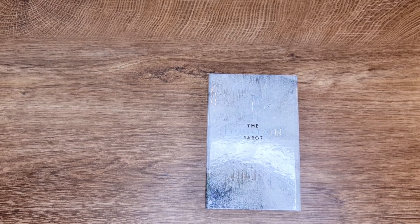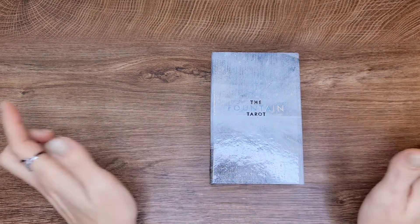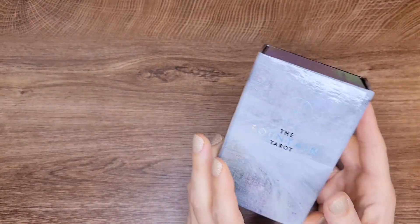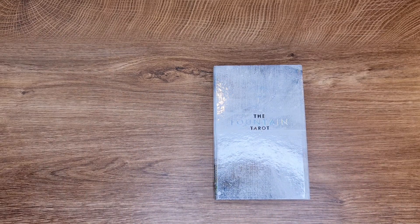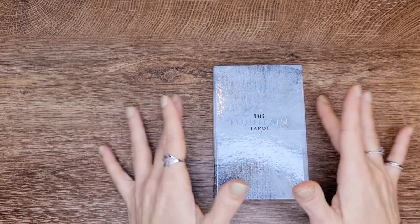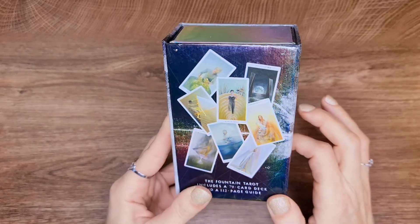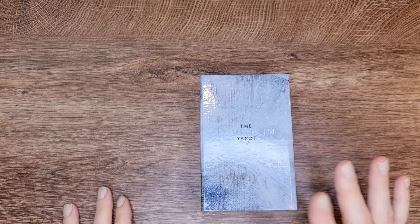Hi, this is Alia. I'm back with another deck review. Today we're going to be exploring the Fountain Tarot. This is a deck I've loved for many years. This is the indie, independent version — there is a mass production version of course. Whoever does tarot readings, collects, or cares about tarot, I'm sure you have this in your collection. When it came out, everybody went crazy. We love this deck and we appreciate the work — so much work has been put into this.